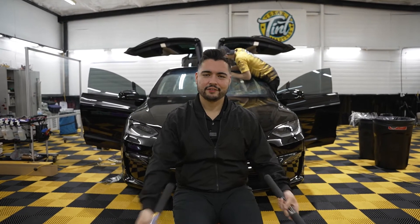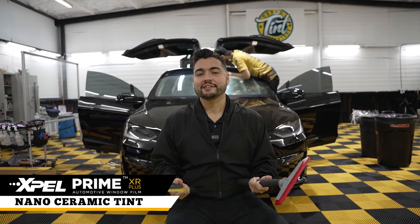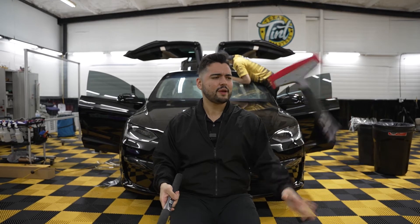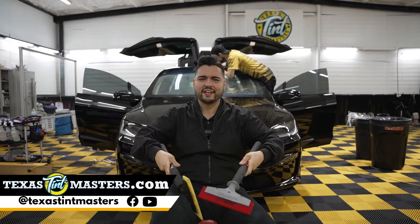This is a Tesla Model X and as you can see the guys behind us are busy doing a full XPEL XR Plus Nano Ceramic install for maximum heat rejection, maximum UV protection, maximum privacy, maximum durability — the ultimate and best window tinting here at Texas Tint Masters.